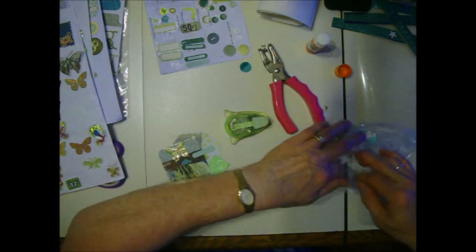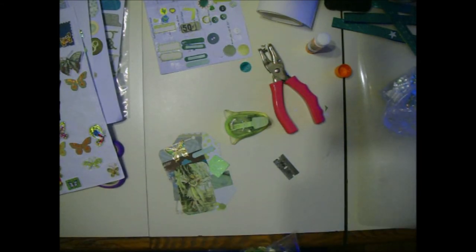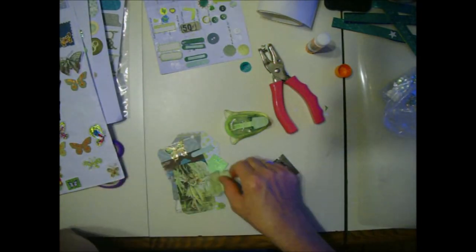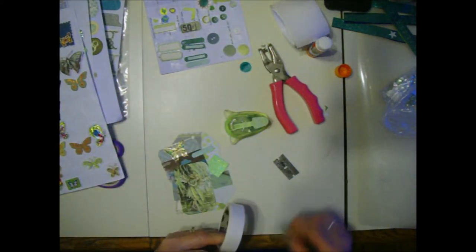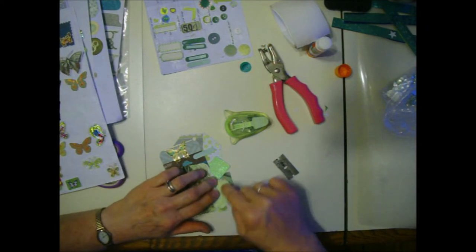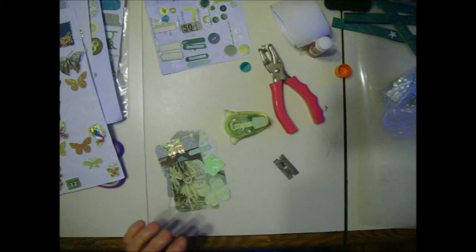I'm going to go ahead and punch a hole in here right now. That's a thick piece of cardboard. We're going to add some more stuff - I think a big silky flower. Is that too big? No, it's not too big. I need a large glue dot. I'm going to put that down low because I like this pattern right there - it's like lattice. Lattice is good for outdoors.